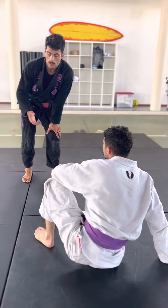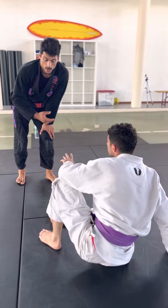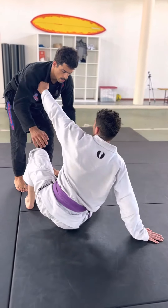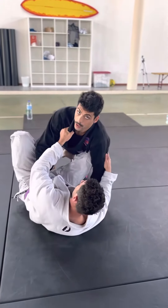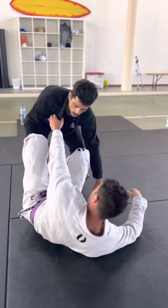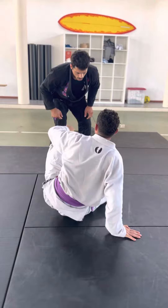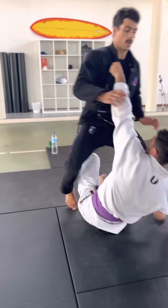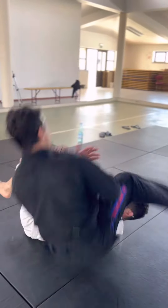It's very important to manage distance as you pass posture and grips. If he makes a grip here and pulls me down, that happens because I don't have posture or my base is not good. So if my front foot is a bit further and I'm moving my back foot, I can easily follow him.